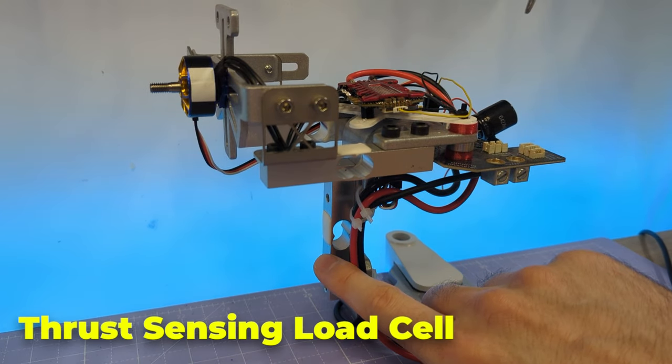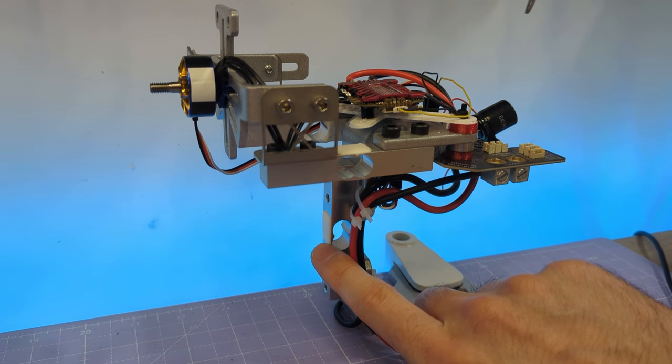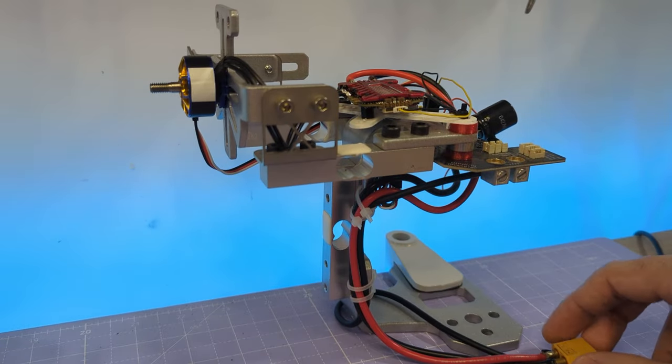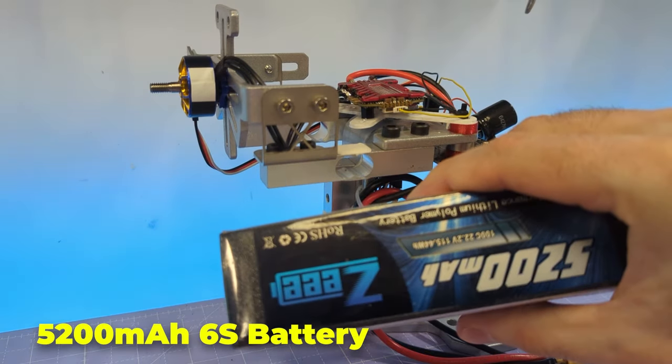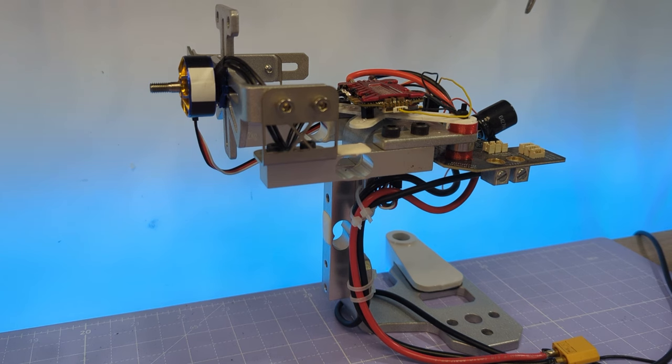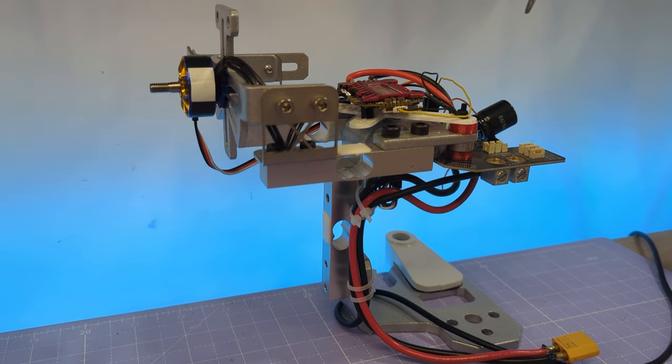There's another load cell used to measure the thrust that the prop is able to generate, and the whole system is connected to a 5000 mAh 6S battery, and also separately to a power supply which keeps the voltage topped up to a constant 24 volts for all the prop testing.